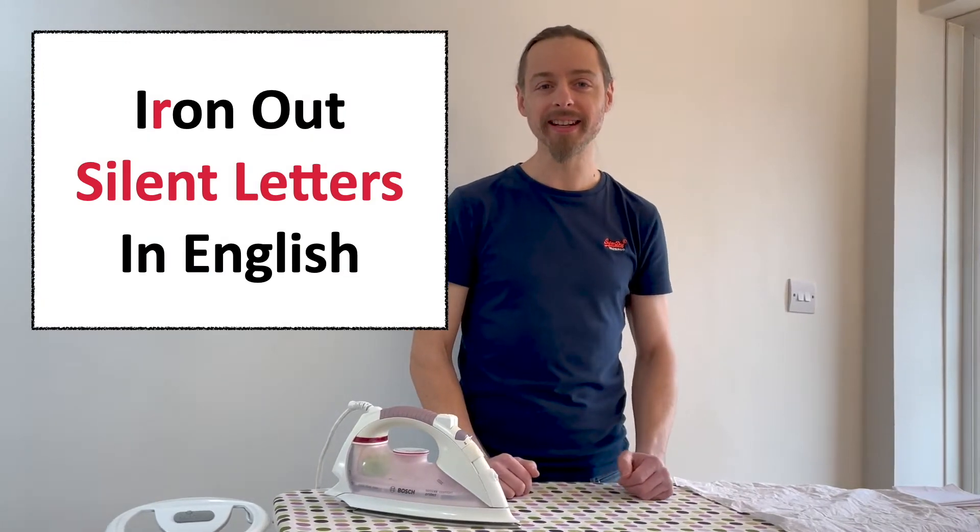Hi! In this lesson we are going to iron out silent letters in English. This is an iron with a silent R. This is an ironing board.